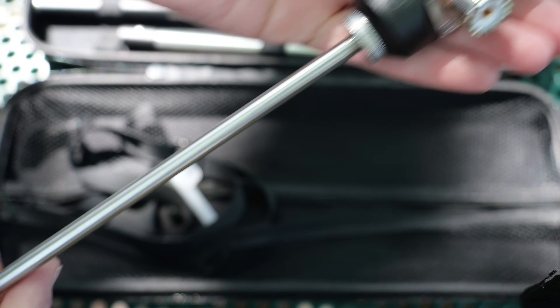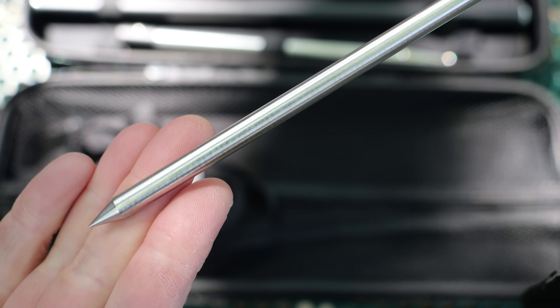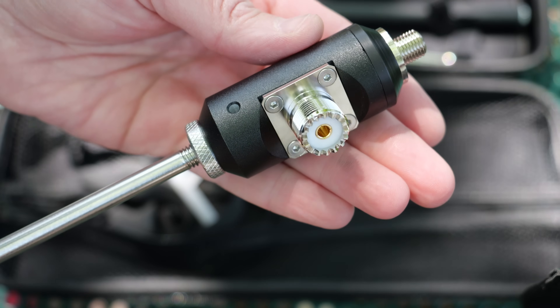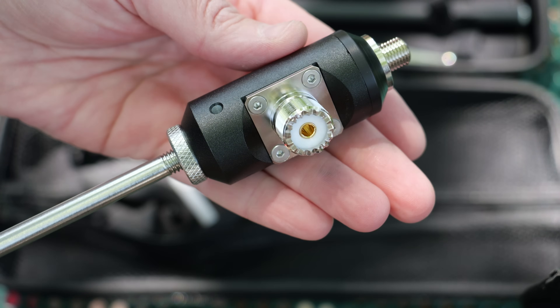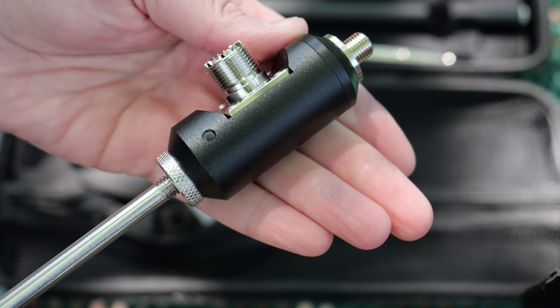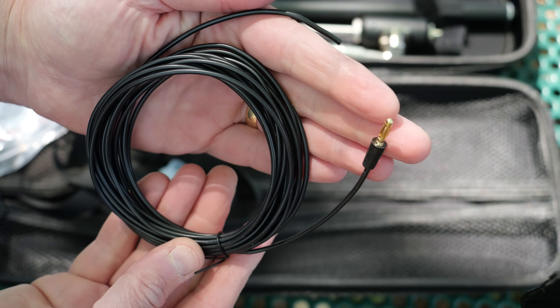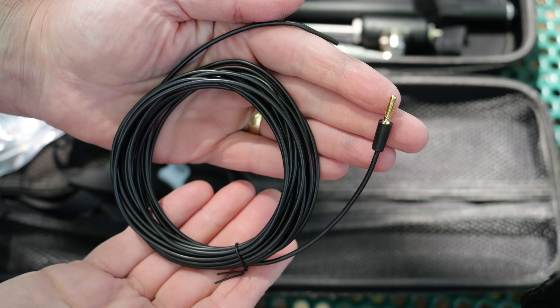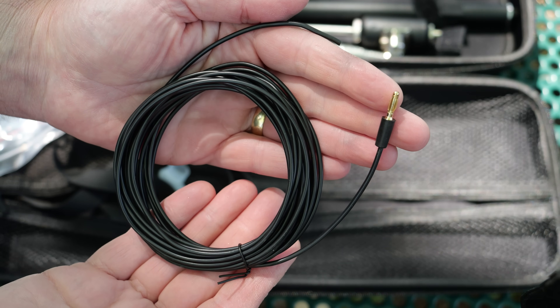The base unit has an M8 screw on top, a 10-inch spike on the bottom, and an SO-239 UHF female connection for the coax. Along the perimeter of the base are three 3-millimeter banana plug sockets for the ground radials. The ground radials themselves are 16.5 feet long, made of silicone-insulated wire with a 3-millimeter banana plug on the end.